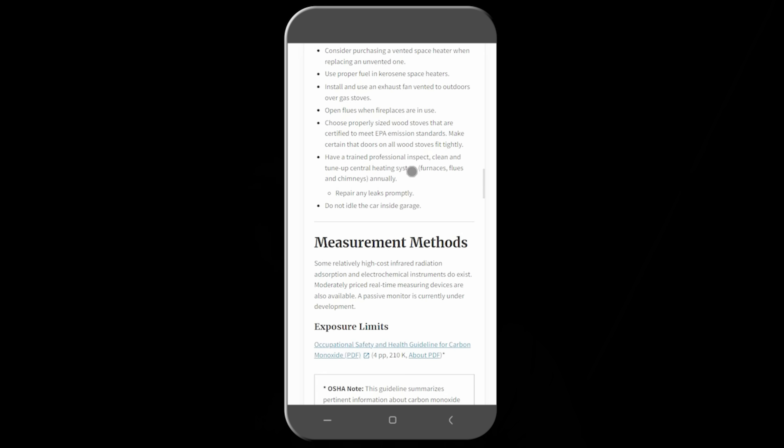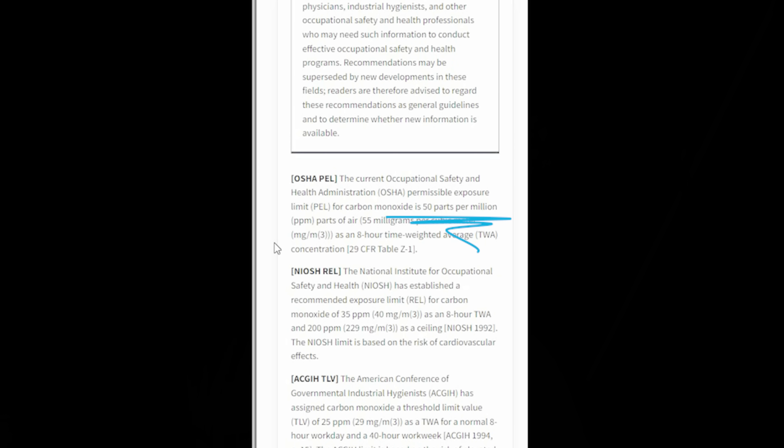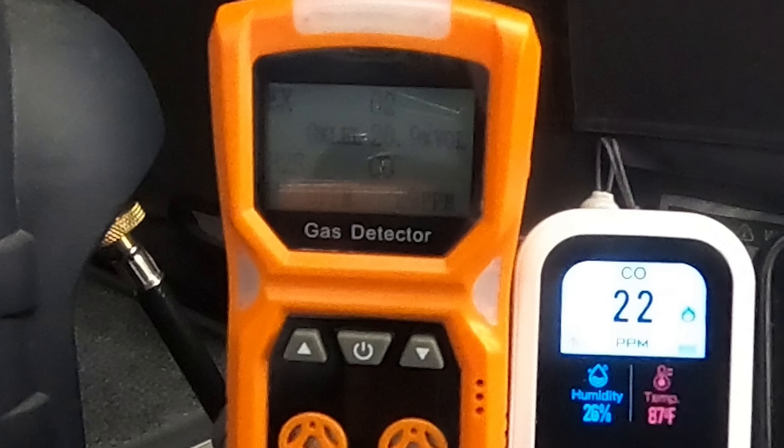Good morning everyone, and welcome back. I just climbed up into the iCamper and shut off the Mr. Heater Buddy. We had a 12-hour time lapse running, one photo every single minute, and the results were pretty interesting. Starting with carbon monoxide: looking it up on the EPA website, the current OSHA Permissible Exposure Limit is 50 parts per million. Well, the orange detector saw a peak of 29 parts per million, and the white one saw a peak of 22 parts per million — about half of what OSHA says is permissible exposure.